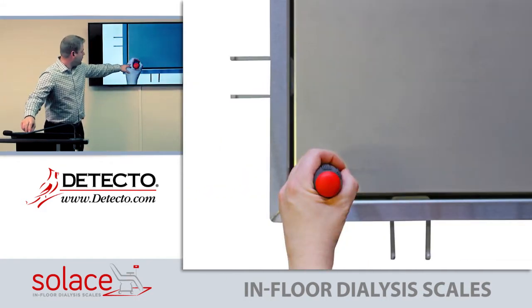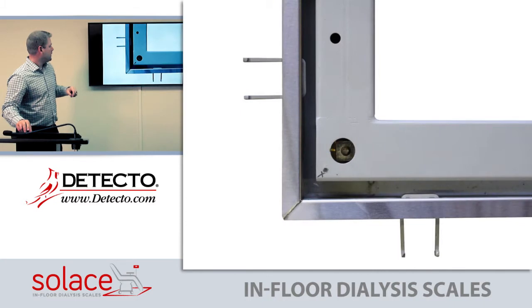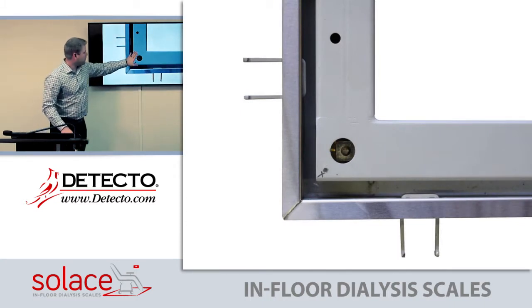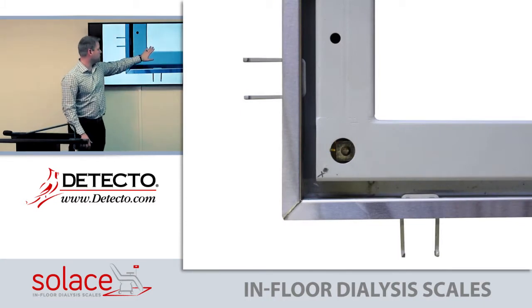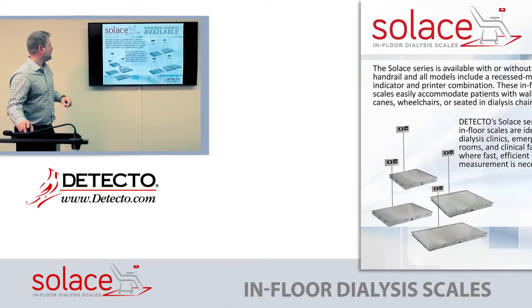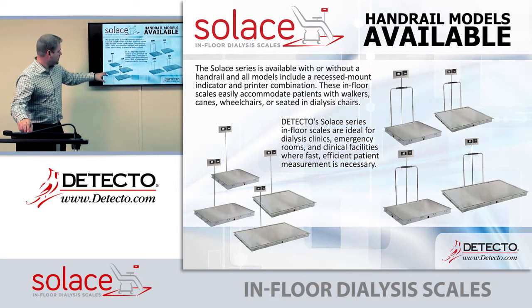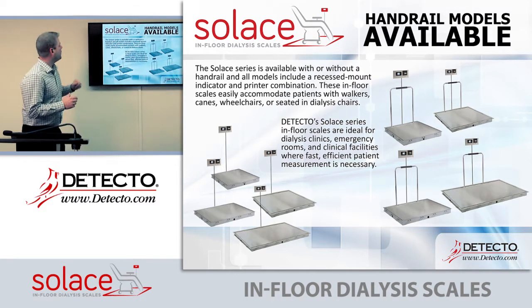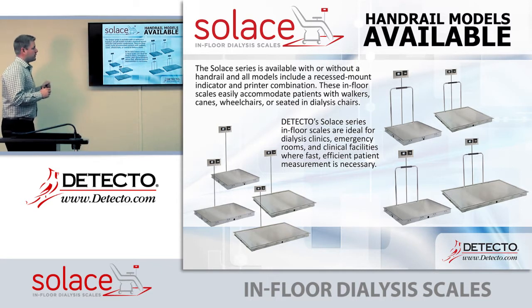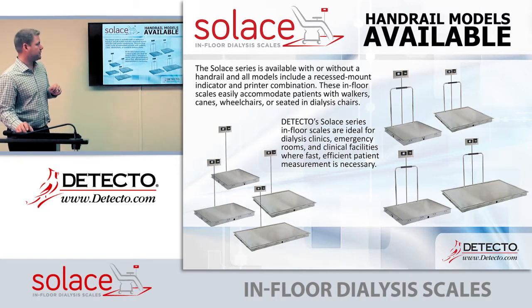You can see here how you would remove the deck. Here's a close-up of the deck — very clean and nice. Here it is with the deck removed, showing the understructure where your concrete would be. Here are some of the different models, some with handles, some without. They're very easy to maintain, and the entire scale is built for the sole purpose of dialysis centers.